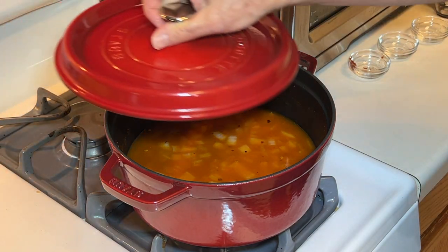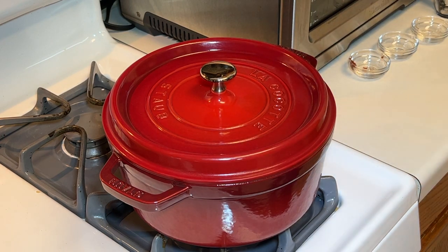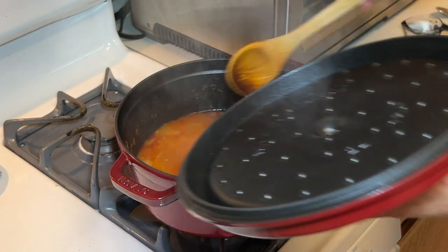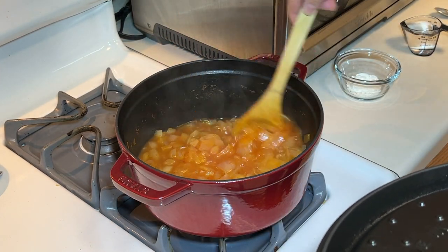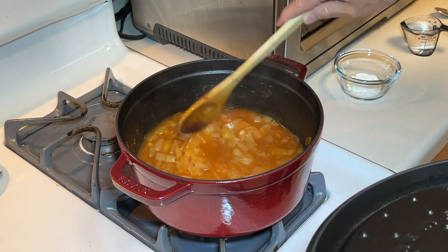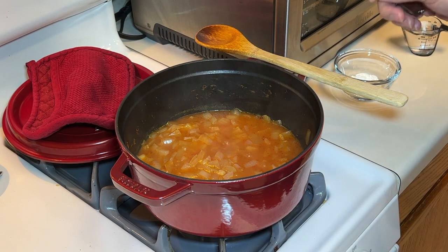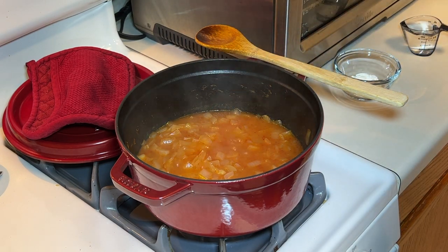I'm gonna cover this and let it go for about 40 minutes. After 40 minutes, that's exactly where I want it — it's reduced down considerably, but not too much. Now I want to do a taste test to see if I need to add any salt or brown sugar.